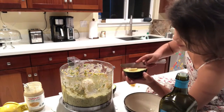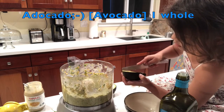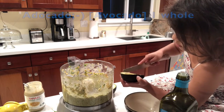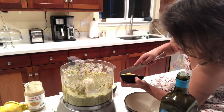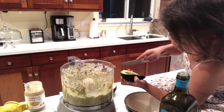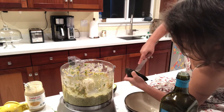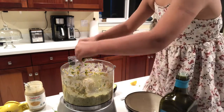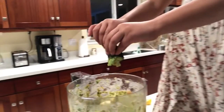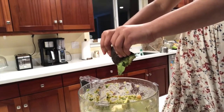Now we put the avocado. Nice. We have a butter knife and a half of the avocado. We just cut it. From these parts — the skin. Just cut to the bottom. And then you do it sideways. Nice. Squeeze it all up.